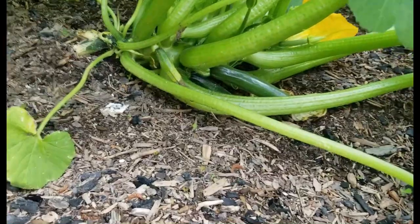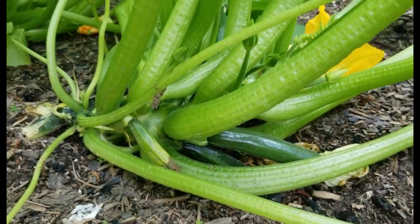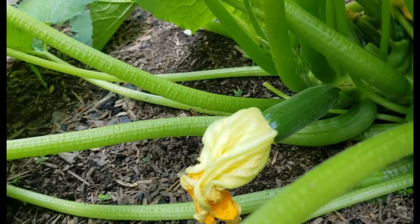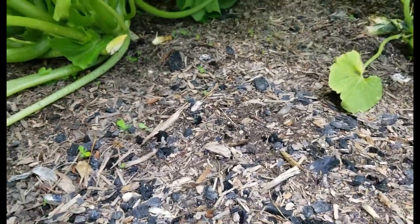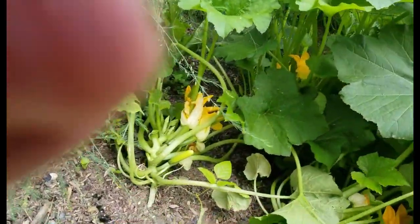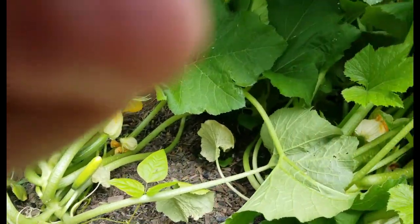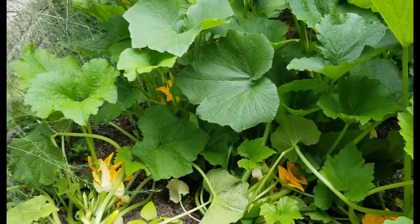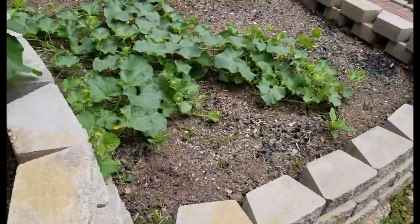Looking down in here and lo and behold I've got some zucchini growing. We're going to have zucchini here real quick, and I definitely have a whole bunch of yellow squash coming. There's another zucchini right there — see how it's right after the flower. I've got lots of zucchini coming out and lots of yellow squash. Fantastic — three plants of zucchini, three plants of yellow squash, so we're going to be loaded here in no time.